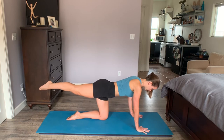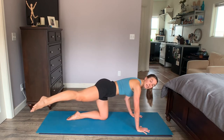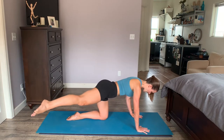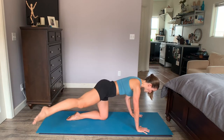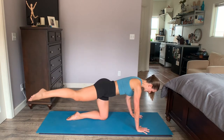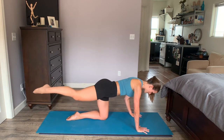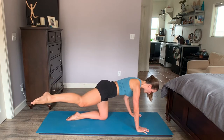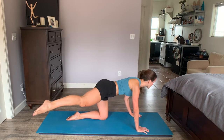Hold that leg in line with you. Reach it long — you're going to bring it to the outside, maybe about two inches outside of the mat, and then hug it in to the center. Out and in. Resist the urge to counter with the upper body. As you hug it in, turn on those inner thighs. Inhale out, exhale center. Keep scooping up your lower abdominals. You can imagine you're sliding your foot back and forth on a shelf behind you — keep it at that same level, right in line with your hips.